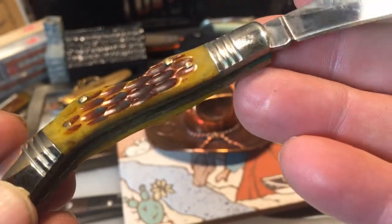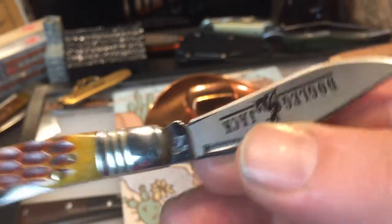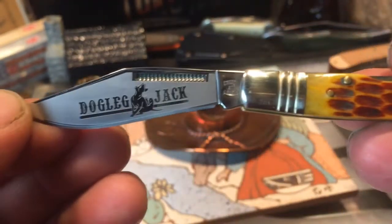It seems pretty well put together. I think it's definitely a cheap knife, but it has a good feel to it. So that's just a cool little knife — I got a kick out of it.